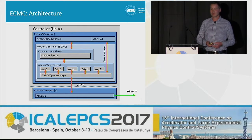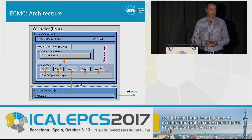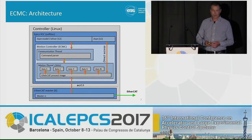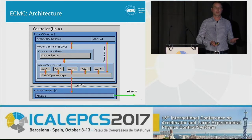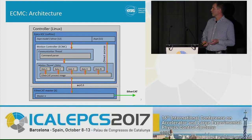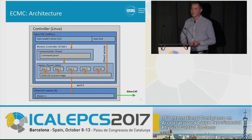Then we have a motion thread, which is the actual real-time thread. By default, we run this at one kilohertz, but it can also be other speeds. This thread is responsible for executing all motion algorithms, represented by the axis boxes in the picture. It's also responsible for updating all information to the EtherCAT image — set point and actual values — transferred to the slaves by the EtherCAT master. We have chosen to work with the open-source EtherCAT master from Etherlab IGH. We also have a direct access feature to access the complete EtherCAT process image directly from EPICS records in real-time over the ASIN interface.